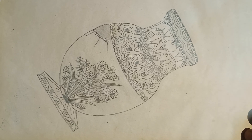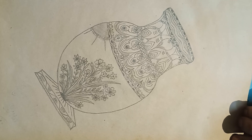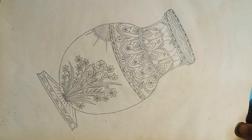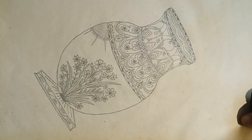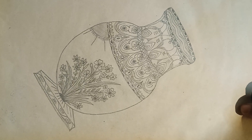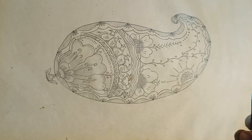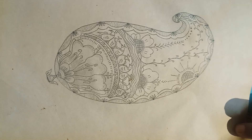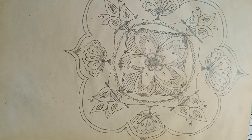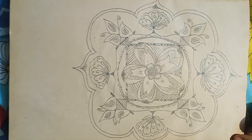Hi viewers, these are my childhood drawings. I want to just share my different collection of drawings. This is my first drawing — it can be used as mehendi designs, and we can also use it for Rangoli designs.